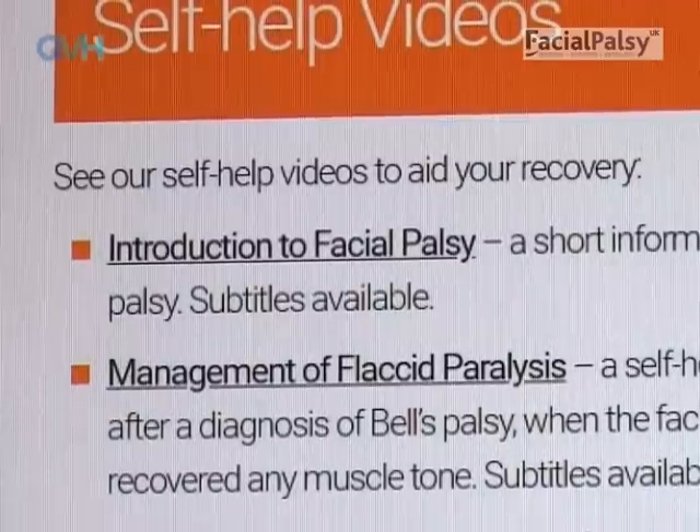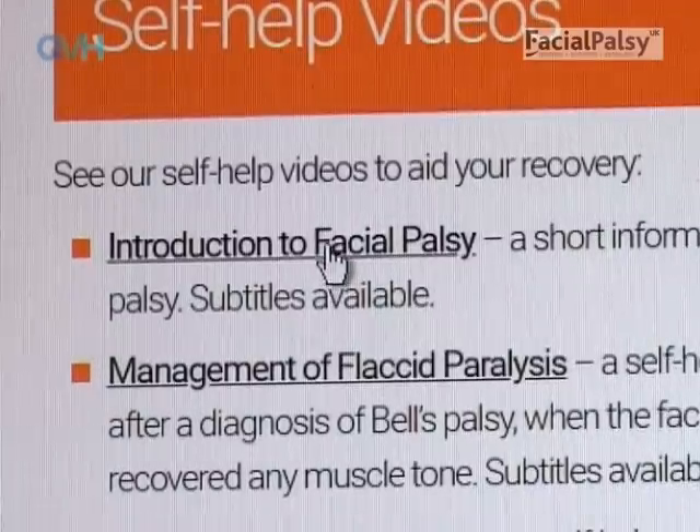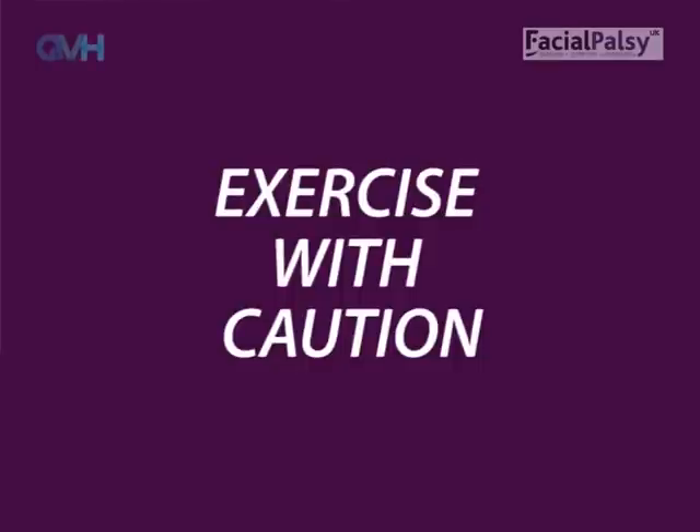If you are not sure what synkinesis means, please watch the Introduction to Facial Palsy DVD. If you have got synkinesis this doesn't mean that you can't do the paresis exercises. However, you may need to be cautious in terms of doing your best to control synkinetic movements whilst you do them. More information about this can be found in the synkinesis exercise video.